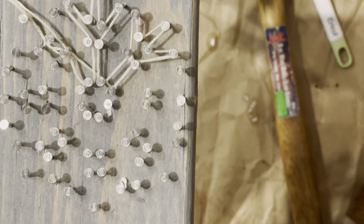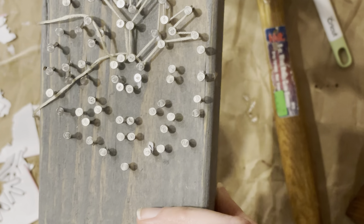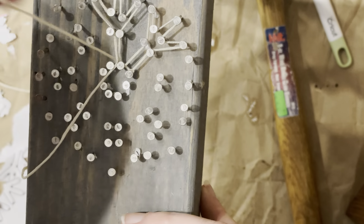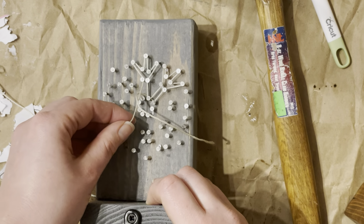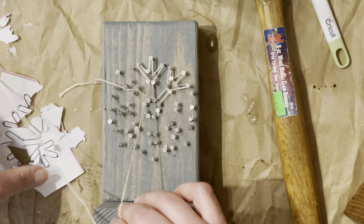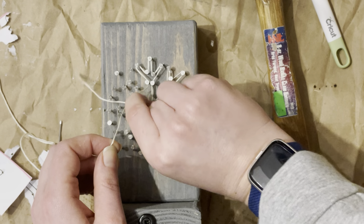It's taking some trial and error to figure out the snowflake. What I do to start is grab my string and tie a simple little knot around the first nail I want to start on, just to get me going. I wait to trim the edges until I get to the end. Use that pattern included in your kit to refresh your memory of what is going on where, because after the snowflake my pattern ended up in pieces and wasn't very helpful.